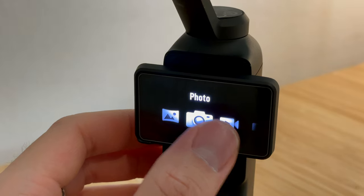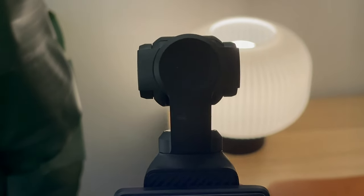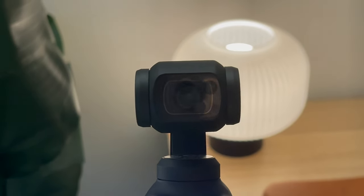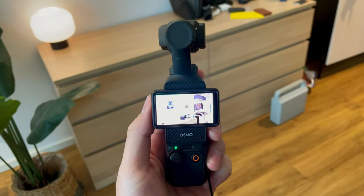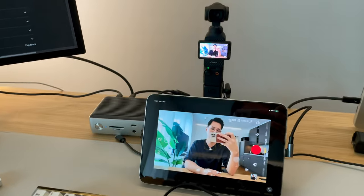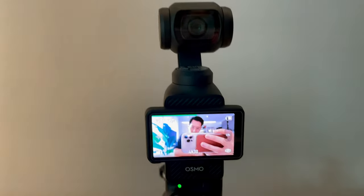The interface is quite simple but still needs some getting used to. A cool feature of the Pocket 3 is that you can rotate the camera and switch from selfie mode to rear-facing mode. Compared to other cameras where the front and rear quality differ significantly, the Pocket 3 doesn't have that issue because it uses the same camera for both. You can also connect another screen and use it as a viewfinder if the built-in screen isn't big enough.